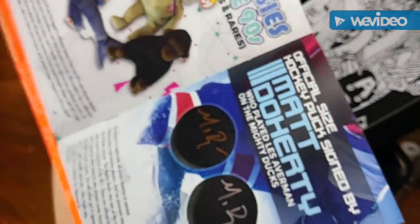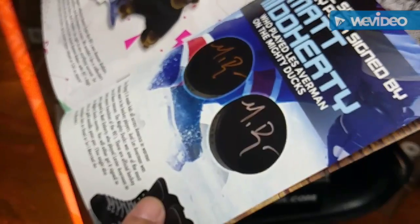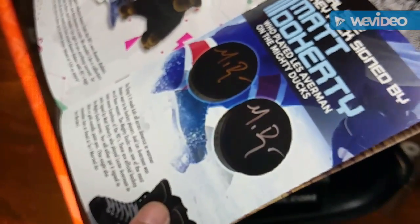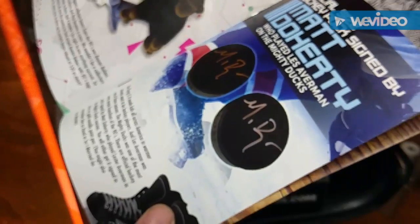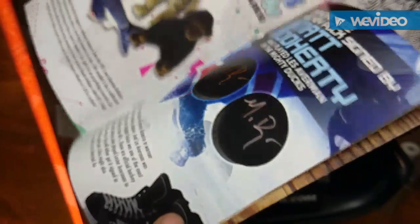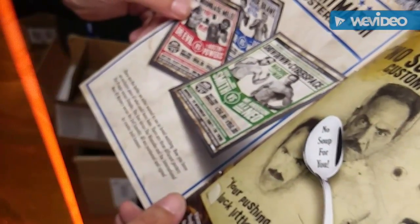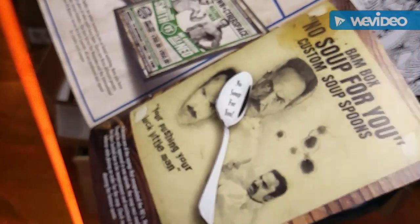According to the card: a beanie baby, two separate types of hockey pucks you could have gotten — the Flying V — signed by Matt Doherty who played Lester Averman in the Mighty Ducks movie, with a signed silver or gold metallic paint pen. You might also remember him from 'So I Married an Axe Murderer.' You could also get three different posters, all numbered and signed by creator Josh Lamont. And the spoon is from the Soup Nazi — which, if I'm not mistaken, is Seinfeld.